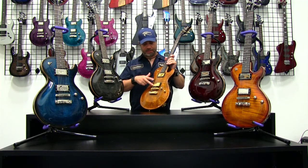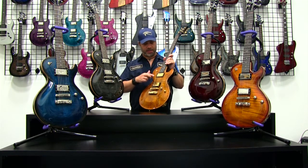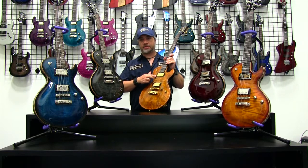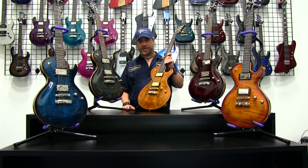For the pickup configuration, in the bridge we have a Seymour Duncan JB — one of the most popular pickups of all time — with its companion the Seymour Duncan 59. This set is one of the most favorite pickup sets, and of course Seymour Duncan is a fabulous manufacturer of pickups.